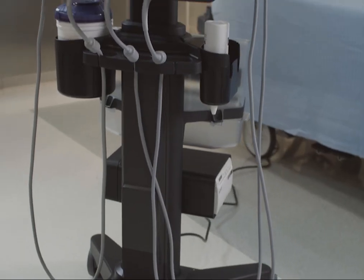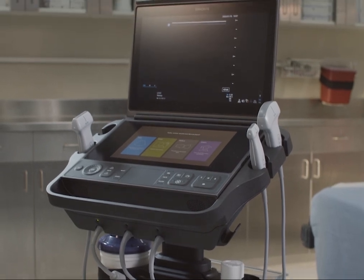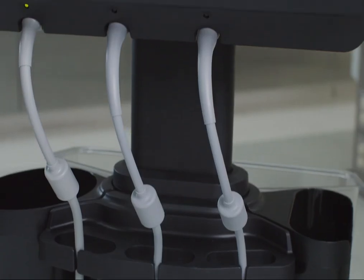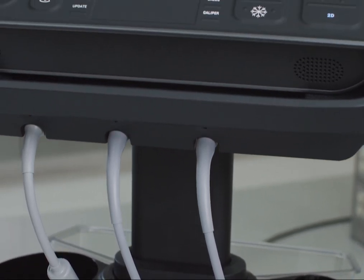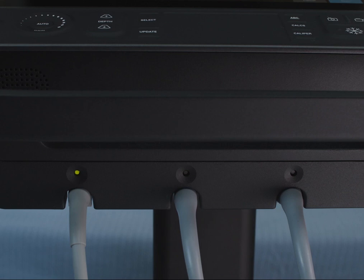The full-featured stand allows easy portability and gives you everything you need at your fingertips, including storage, gel and wipe holders, printing, and cable management. The built-in triple transducer connector, or TTC, allows you to install up to three transducers, which you can switch between at any time.